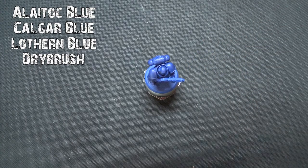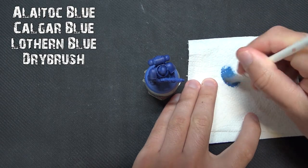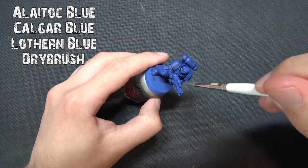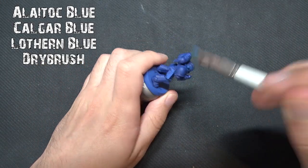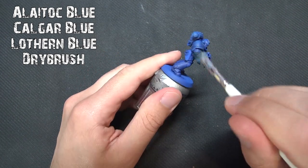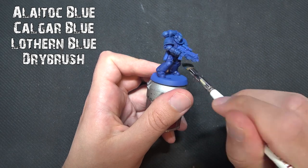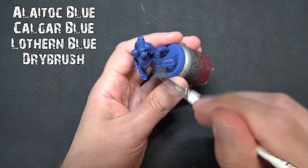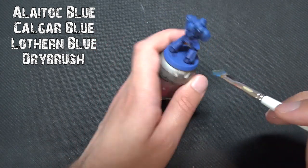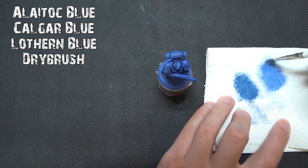Then we're going to do some dry brushing — this is going to be the most advanced technique we really use. We'll start with a heavier dry brush and go to a lighter color, using Alaitoc Blue over the armor to start with. This can go over all the sharp edges as well as the flat plate. Get the majority of paint off your dry brush and just make sure you get an even coverage on the high points, not going too far into the recesses. Remember: with dry brushing, less is more — it's better to build it up than go too heavy.